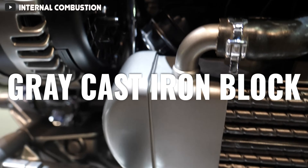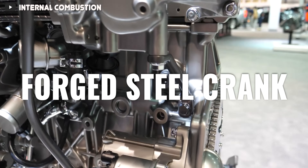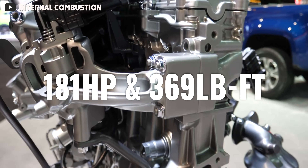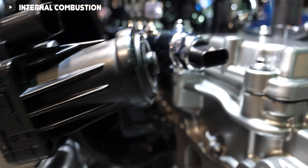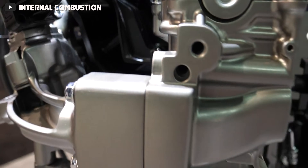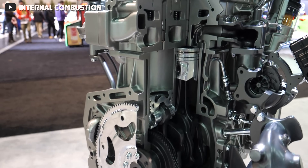It uses a gray cast iron cylinder block with a cast aluminum cylinder head, and inside the engine you'll find a forged steel crankshaft with forged steel connecting rods. Total power output is rated at 181 horsepower and 369 pound-feet of torque. Because North American emission standards are different, the engine had to go through a number of changes before it could be launched here in the US, including redesigned pistons with new piston cooling jets.